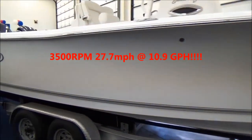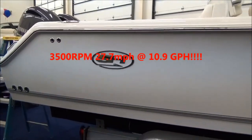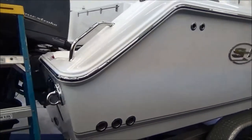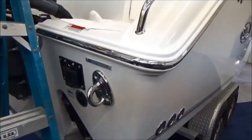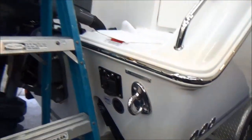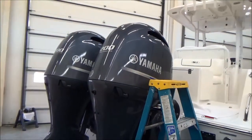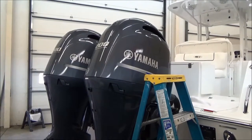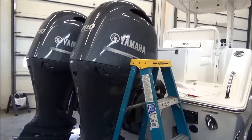Gorgeous boat, runs real well, cruises at around 30 miles an hour, and is very good on fuel — about 12 gallons an hour or so. It does have integrated electric trim tabs on the back, and a swim ladder on the starboard side that pops out. This is powered with twin 200 XEA Yamaha four-strokes — those are inline four cylinders.